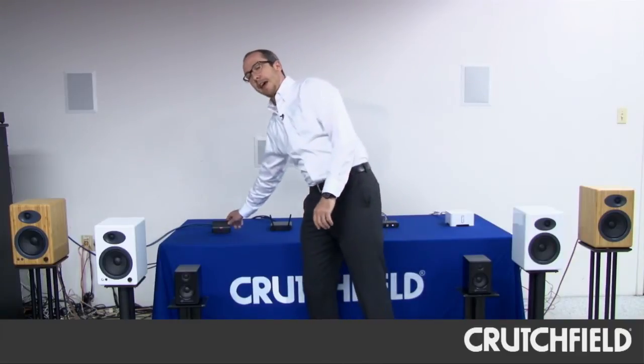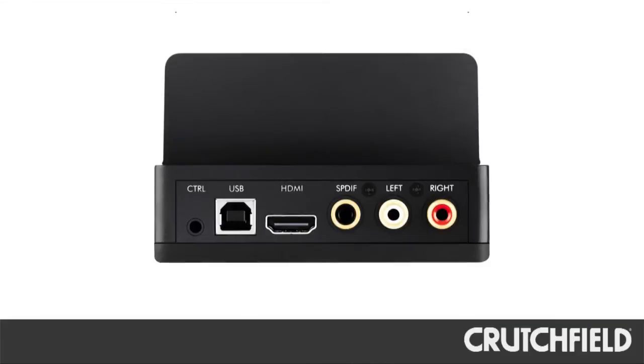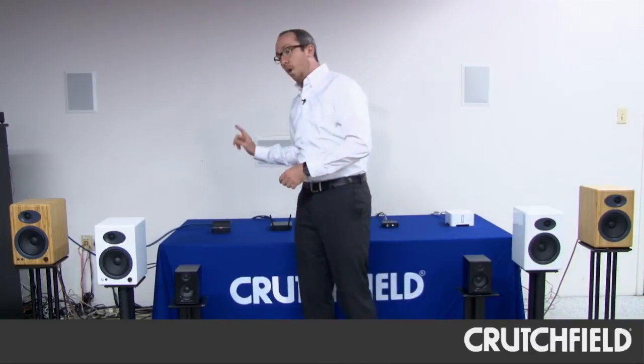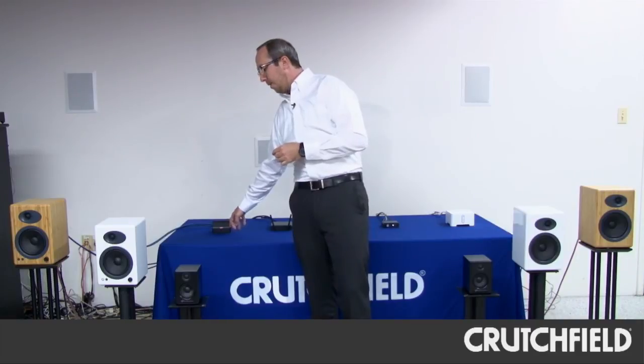The last thing we have set up is a new DAC from Arcam. Arcam has manufactured the DR-DOC, which is a perfect accessory for any AudioEngine loudspeaker. Number one, it is a USB DAC, so it can connect directly into your computer, allowing high-resolution audio files to be played directly into the speakers. It is also a DAC that allows you to connect your iPad, your iPhone, and iPod Touch directly to the Arcam DAC and bypass the DAC that is in the device itself.